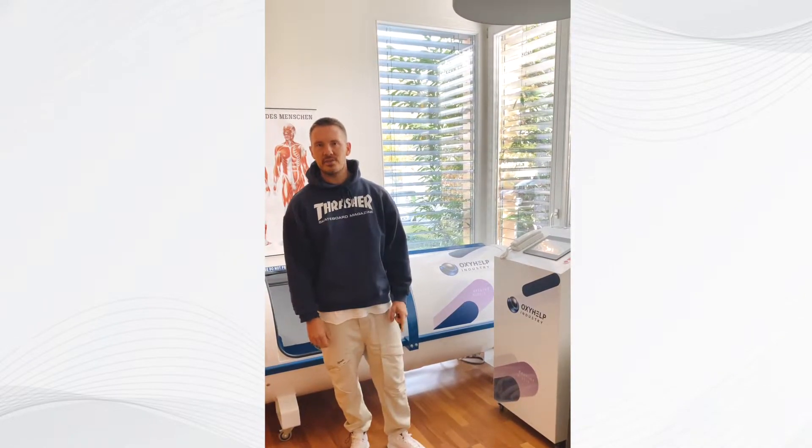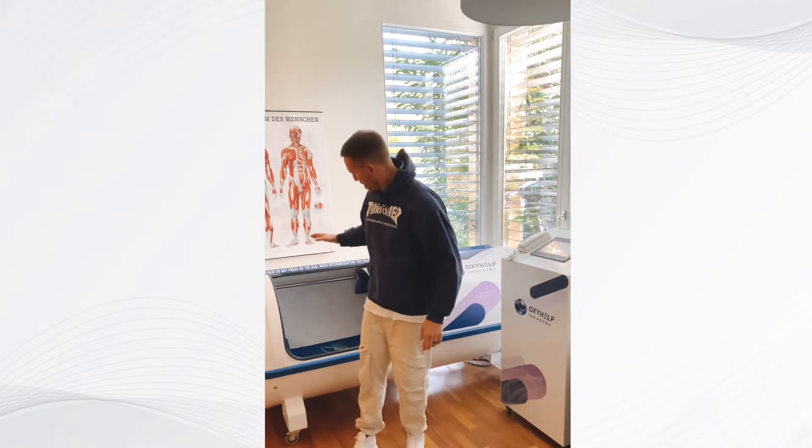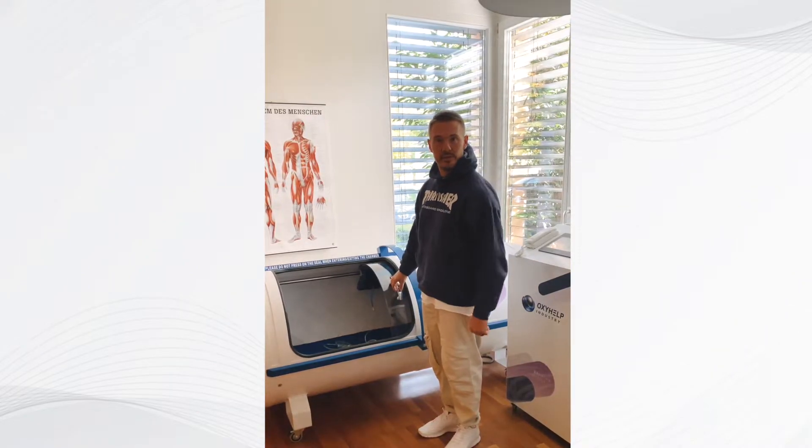Another advanced recovery tool we are using in the clinic is this hyperbaric oxygen chamber. It looks like a spaceship — you will see why.